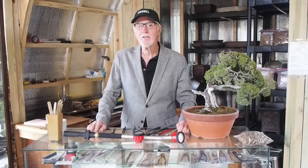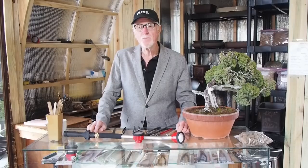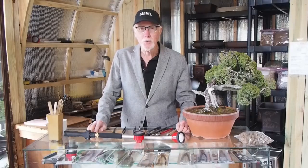Thank you for taking the time to view this video. I look forward to talking to you on the phone, or hopefully you can come to the nursery and get the guided tour. Thank you.